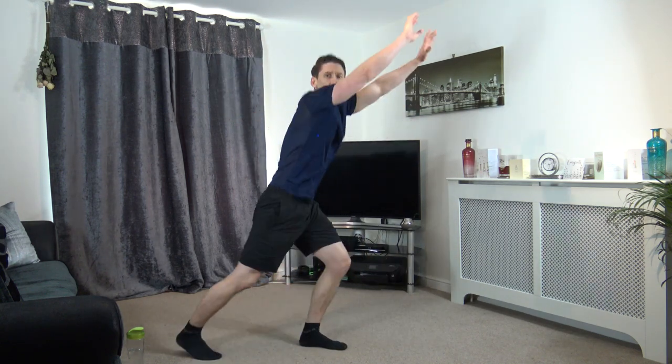Five, four, three, two, and one. Stepping out like that — step, and step, and step. Keep it going guys. If you want to make it harder, just move a bit faster, that's all you've got to do. Halfway, keep it going. And step, step, step. Ten left — seven, six, five, four, three, two, and one. Let's go for the forward jack press.